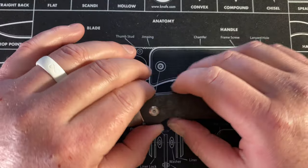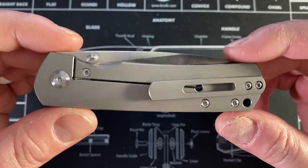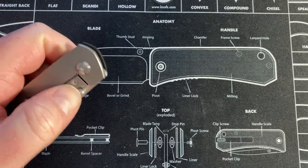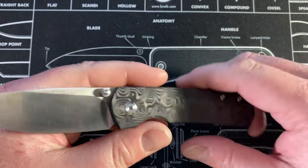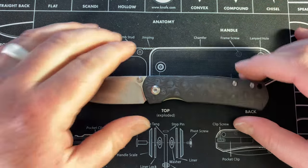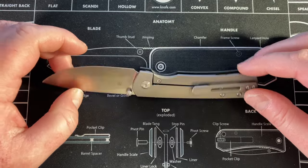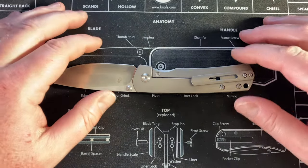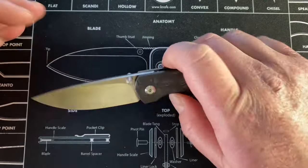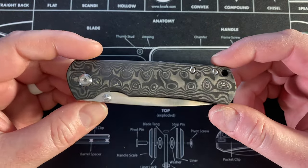Hey guys, Kev here and I'm gonna do my first impression slash disassembly of the MBK Mini Old Guard. Pardon me if you hear some white noise in the background — I am on dad duty today. My wife is out visiting her mom at the hospital, and the baby's taking a nap so I had a second to try to get this done.